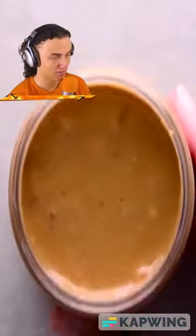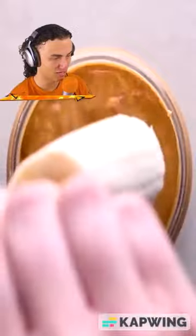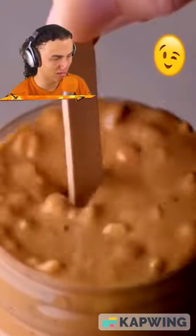Get yourself some peanut butter, microwave the peanut butter for 30 seconds, then dip the banana into the peanut butter.